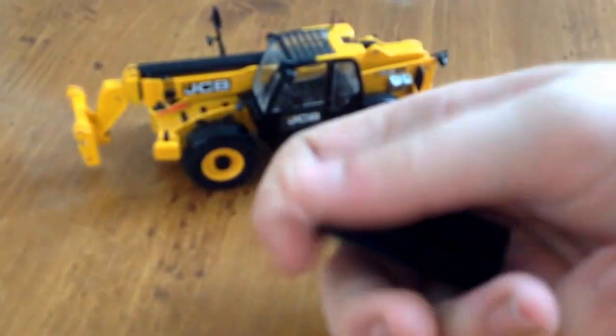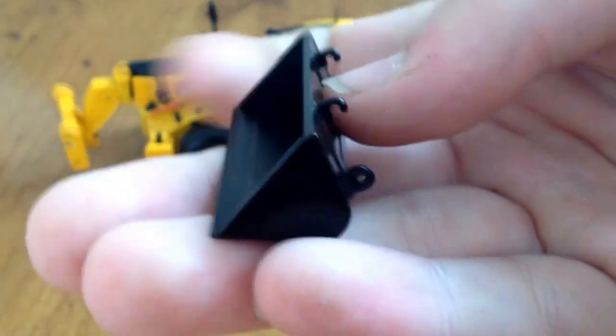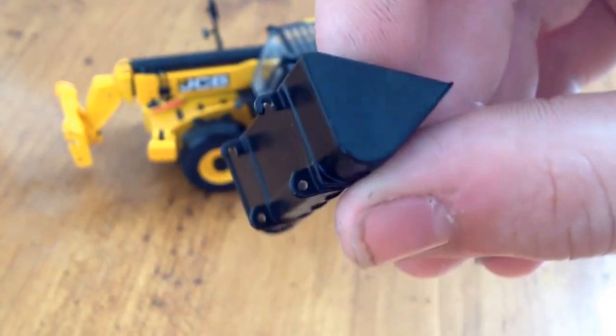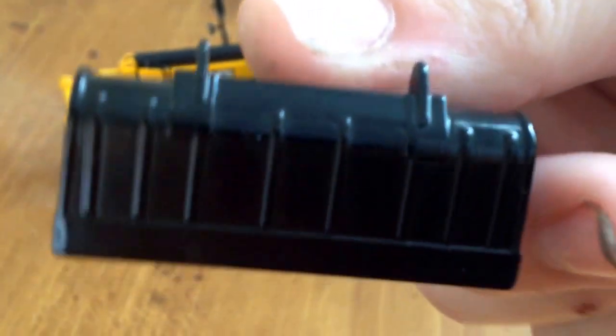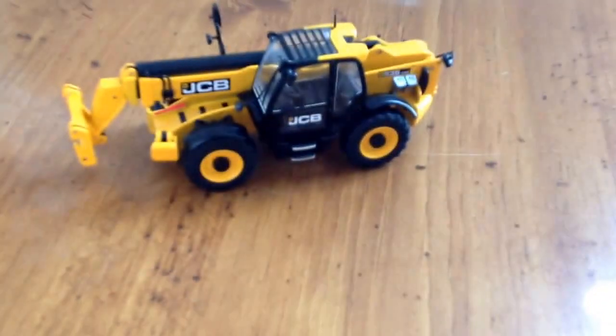The bucket here is a pretty simple piece, a pretty simple casting. It's got the coupler hookup on the back — the hooks and the pin-on sections. There's not really any bolt detailing, there are some wear plates underneath, which is nice. NZG could have done a better job there in that department.